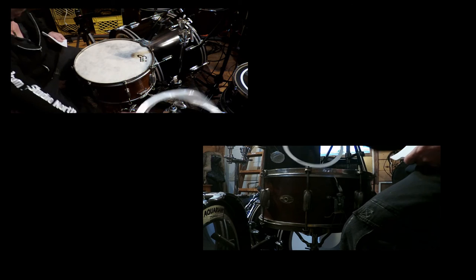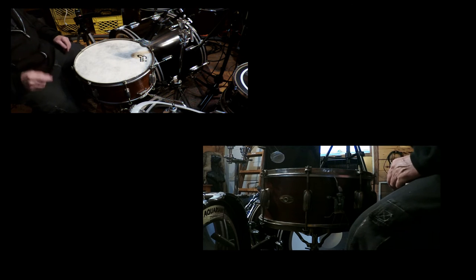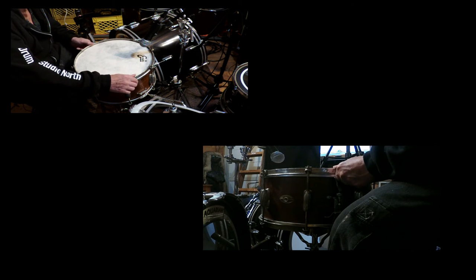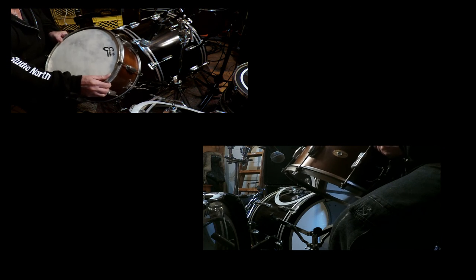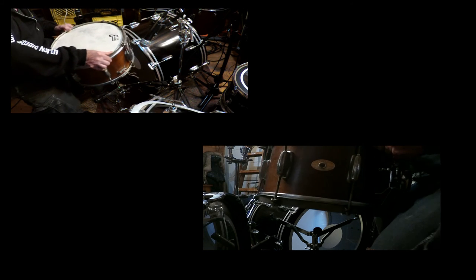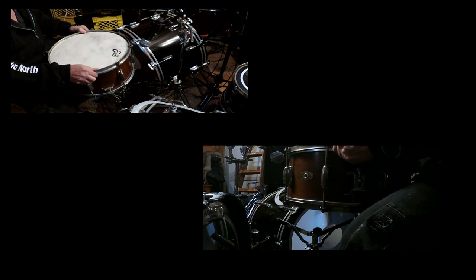They call it a student model Radio King, and there's all kinds of controversy about what is a real Radio King and what isn't. I just go by what the authorities say as far as books on Slingerland. See if you can see the badge a little better there. Not to get into the whole Radio King thing — it's quite a controversy within the drumming community.